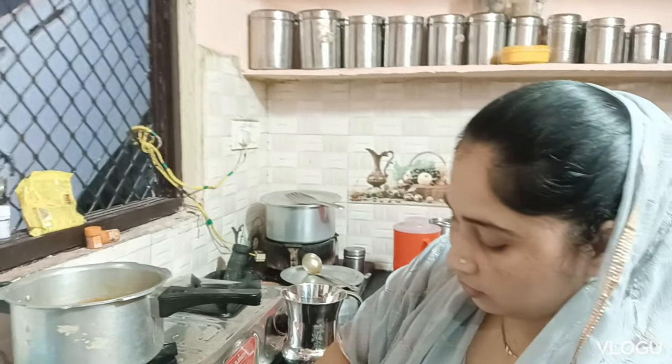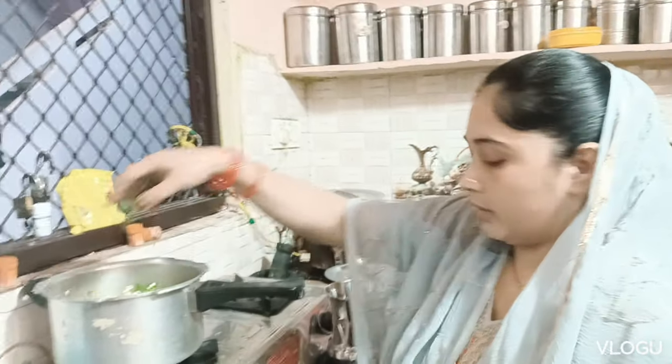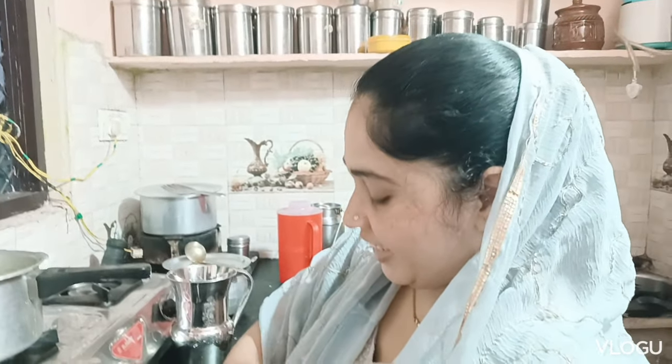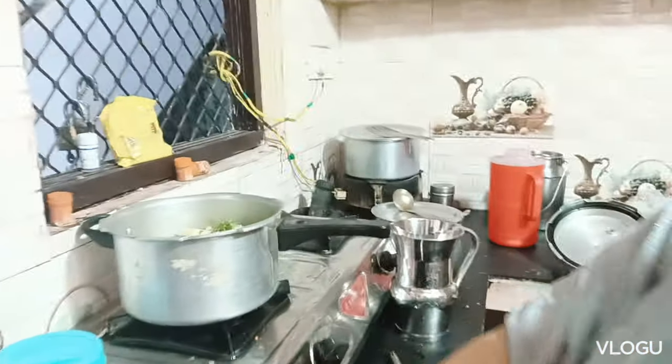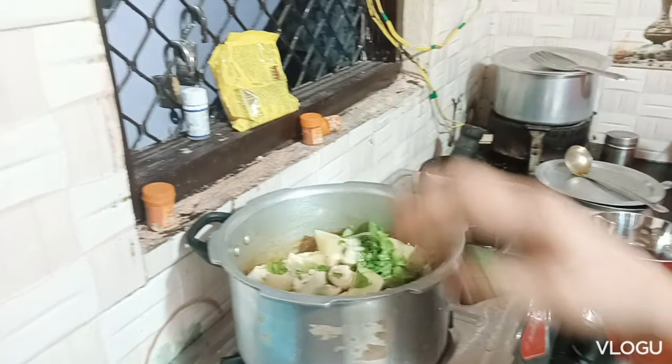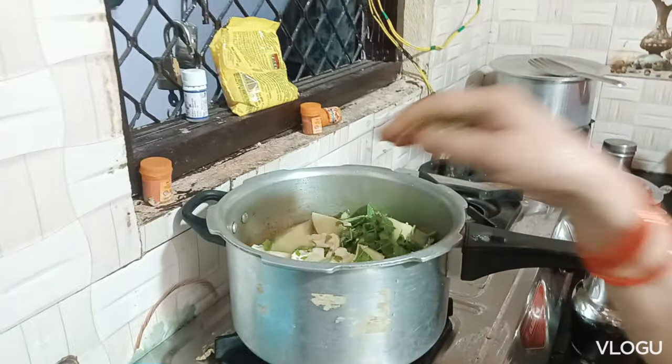I am going to put it in my hand. I will cut the meat and add 2 tablespoons of the meat.